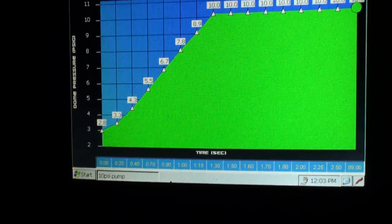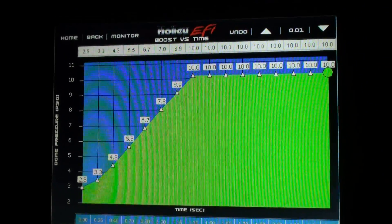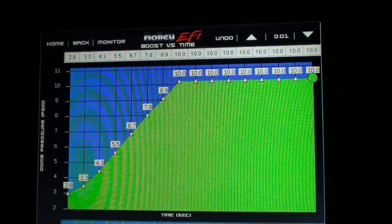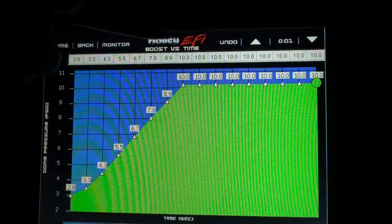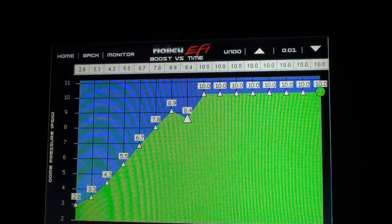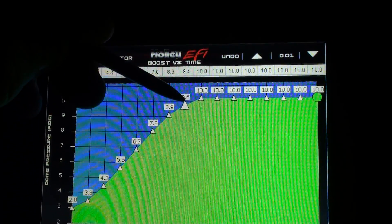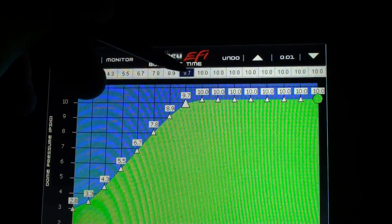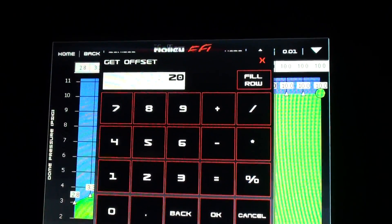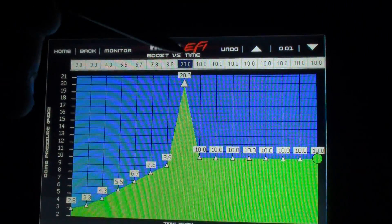You can see down there it's got a real easy curve in it, and it's only making 10 pounds on the gate, so it's probably making around six pounds of boost total on pump gas. If you want to change this, you can just grab the graph anywhere and drag it down. As soon as you do that it's automatically saved in the Holley, so it's all on the fly. Or you can double-click one of the cells — if you want to turn it up to 20 pounds at that point, you just hit okay and it changes it.